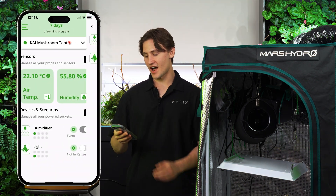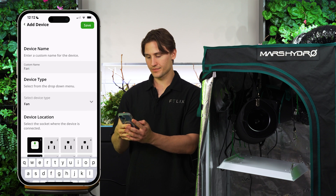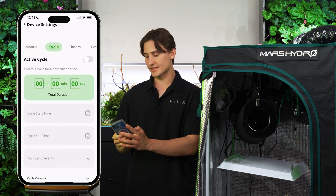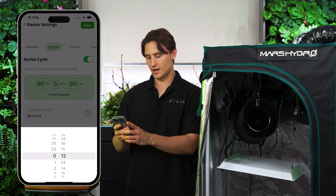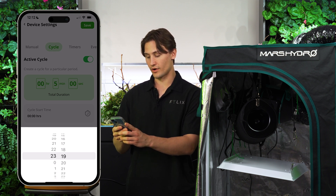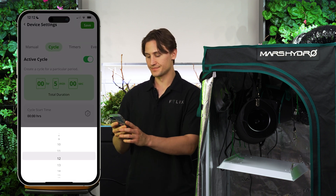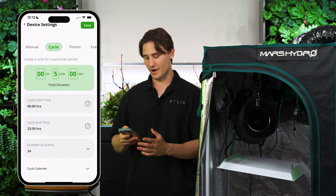I just plugged my fan into Kai and added it as a device. I'm going to program a cycle for my fan where it turns on for five minutes every hour. I'll set the start time to zero and the end time to 24, repeating it 24 times a day. So now for five minutes out of every hour, my fan will turn on, continuing to provide fresh air for the mushrooms so they don't suffocate with all the CO2 in there.